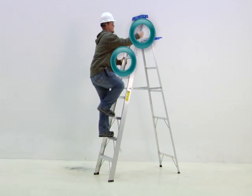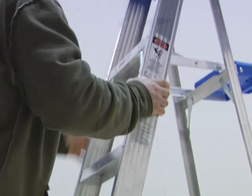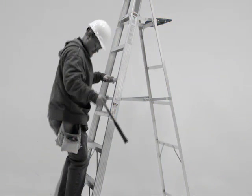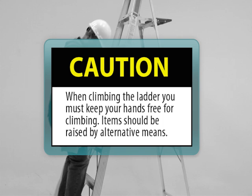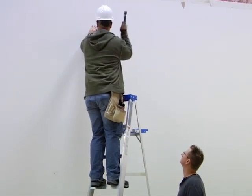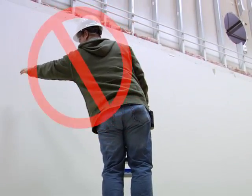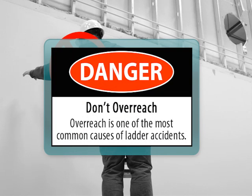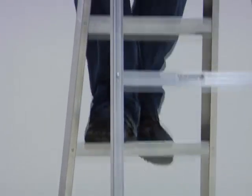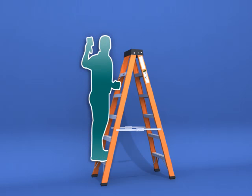Always keep three points of contact with the ladder when climbing — holding on with two hands and one foot, or two feet and one hand. When climbing, keep your hands free by raising items via alternative means, such as a toe line, placing them in your tool belt, or having them handed up to you. Keep the middle of your body positioned between the side rails and do not overreach or lean while working — overreach is one of the most common causes of ladder accidents. Only the stepladder's front steps are intended for climbing or standing, though twin stepladders are available with steps on both front and rear for two users.